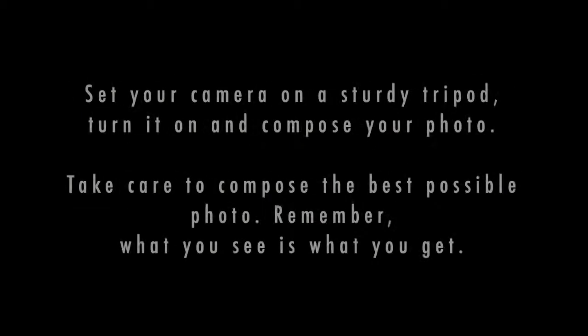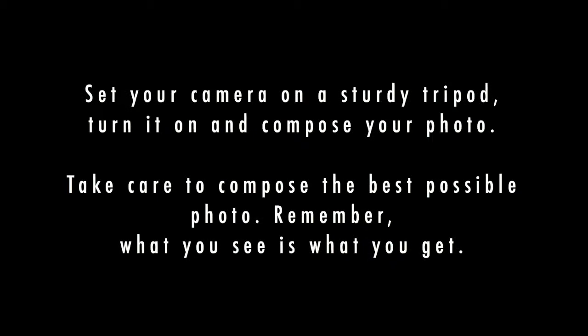Set your camera on a sturdy tripod, turn it on and compose your photo. Take care to compose the best possible photo. Remember, what you see is what you get.